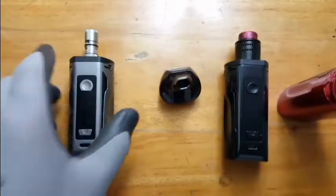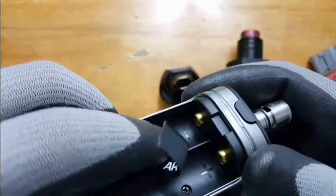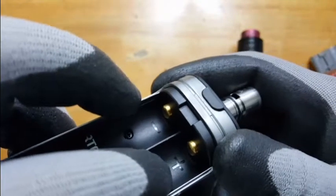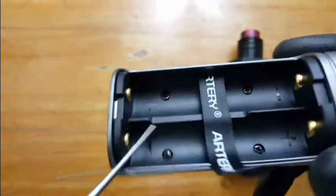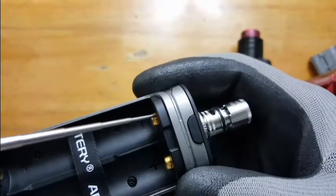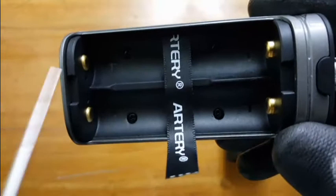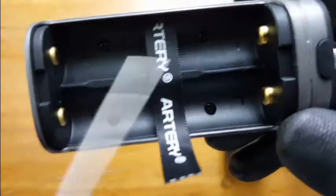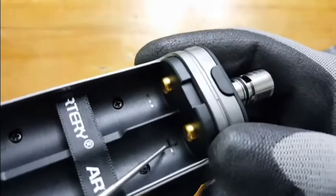Another con: the battery door. It's hard to see the positive and negative terminals. It would be nice if they used a contrasting color like white. Unless you hold it against something to catch a reflection, you can't easily tell which is positive and which is negative. They made the pins the same size to save space — it would be great if they colored one white.